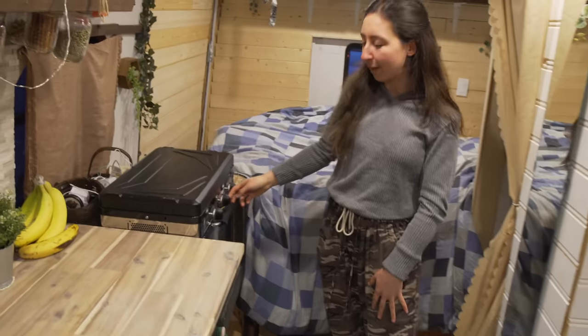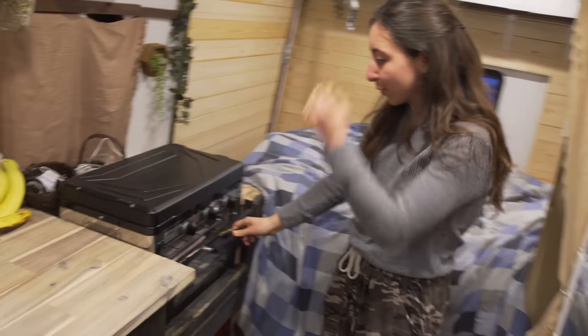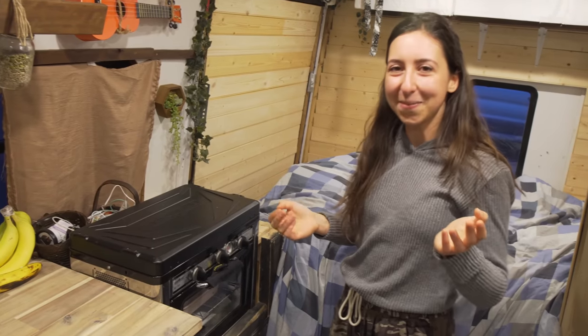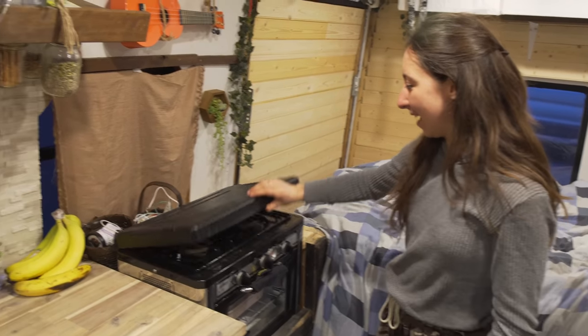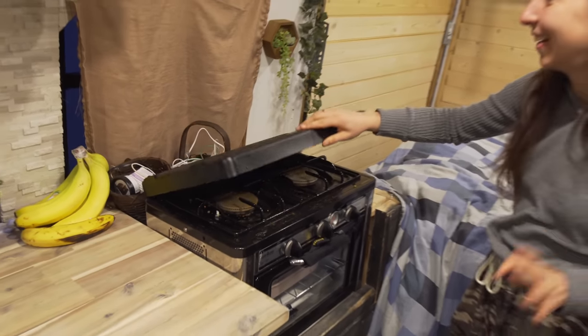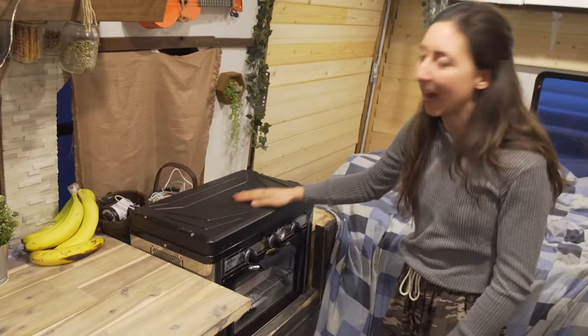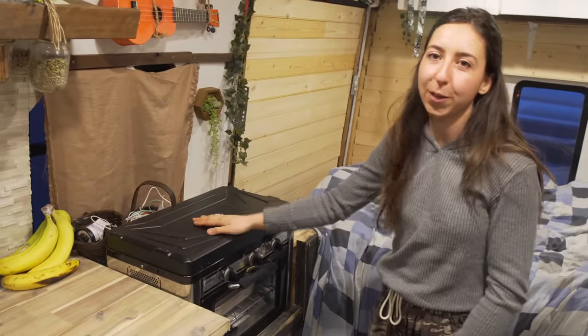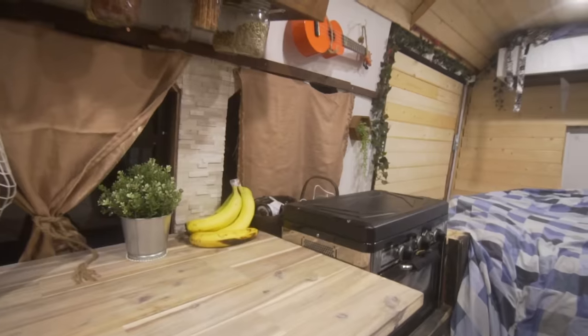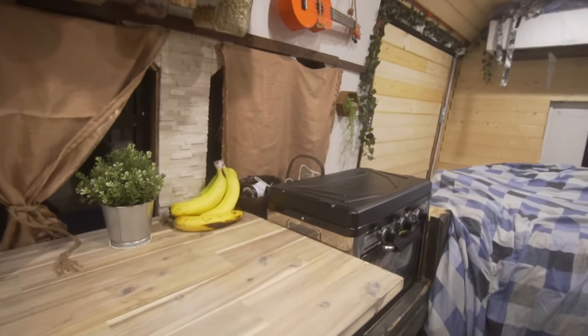I have a Camp Chef stove and oven, which is really awesome because sometimes you just want to bake in the bus and it feels super cozy — you can make cookies. That's what I use when I'm off-grid, and when I'm plugged into shore power I have a little burner I can plug in.